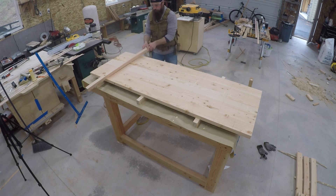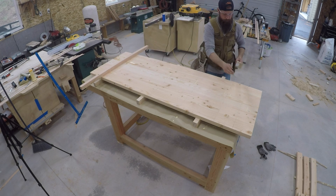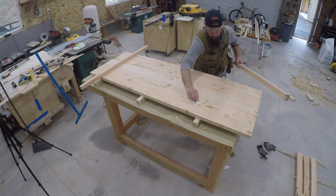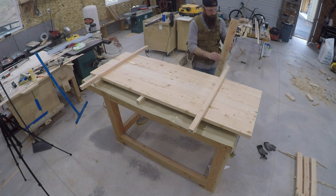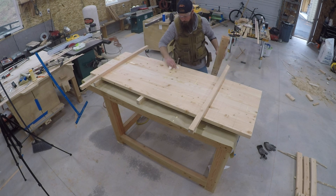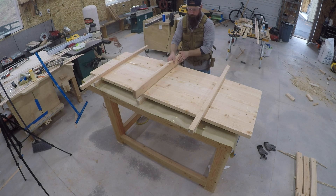I'll be adding upper cauls which will give me another clamping spot, so as I put the side clamps on I can put some upper and lower clamps on to keep the tabletop flat during the glue-up. But you're about to see a problem I ran into with some major bowing. No worries though — I'll show you how to get this top back to being flat and we'll move on with the build.